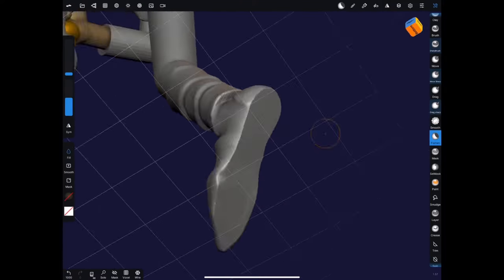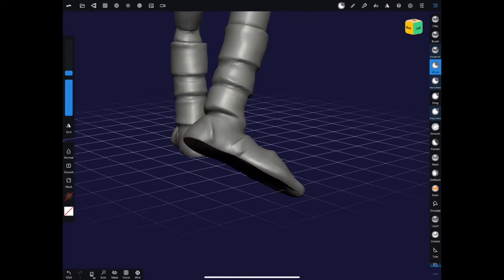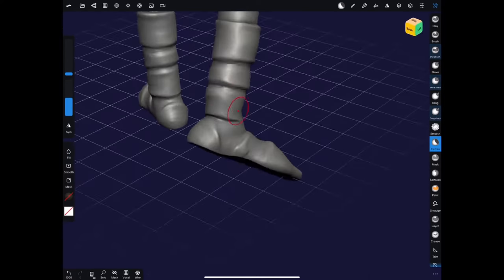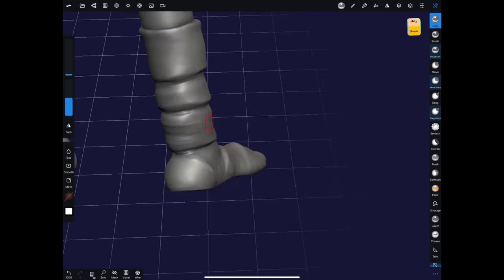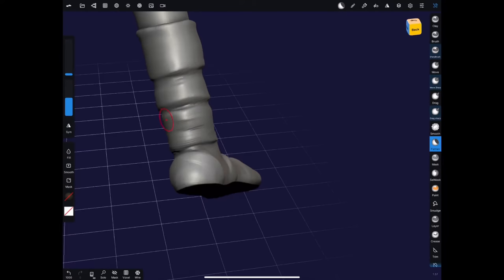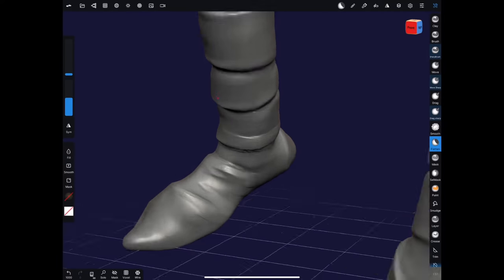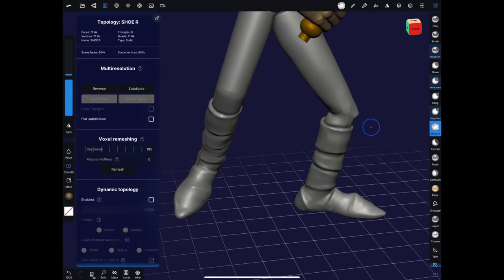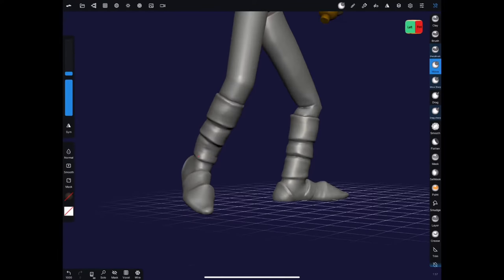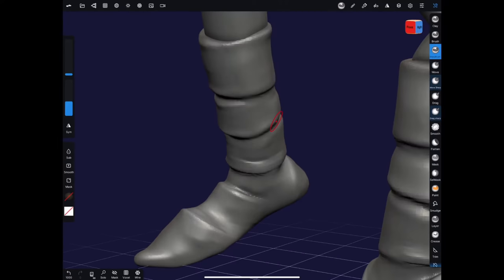Here I accidentally grabbed part of the back of the foot while masking and moving, leaving a hole back there. But that's easy to fix with the flatten tool — you can set it to fill when you have a hole and just go over it a few times and it'll fill in those holes really easily. The fill mode on the flatten tool is really helpful in those sorts of situations. It doesn't always flatten your surface, but it's great for filling in holes.